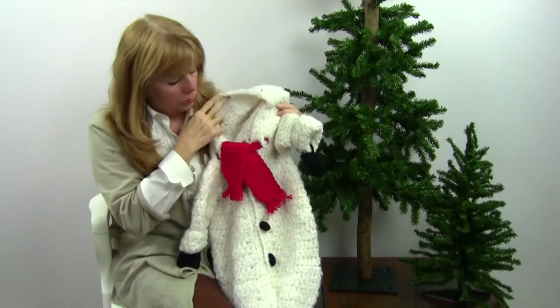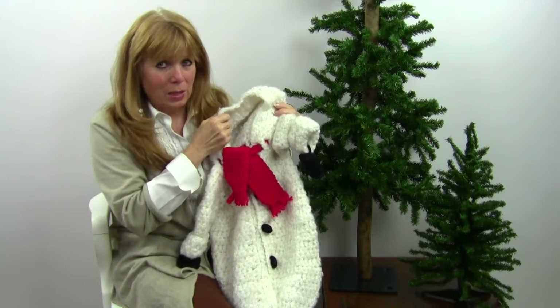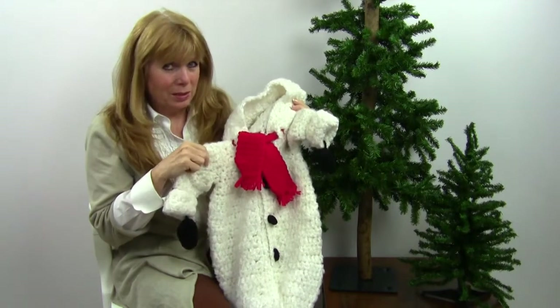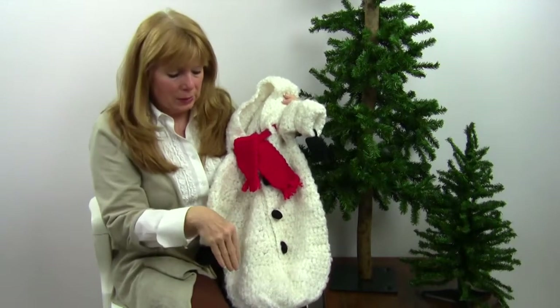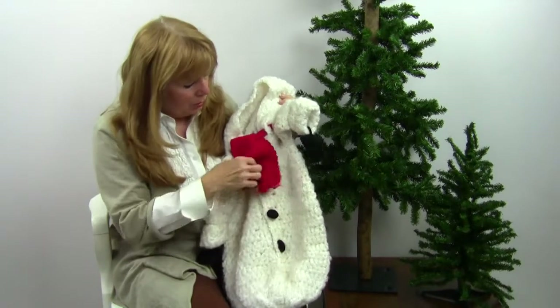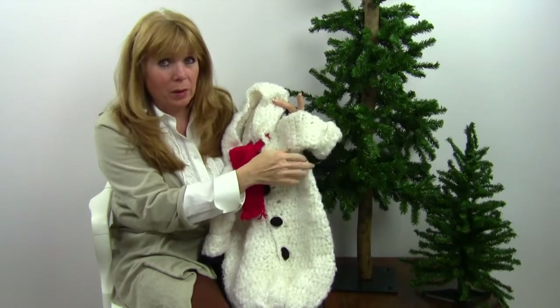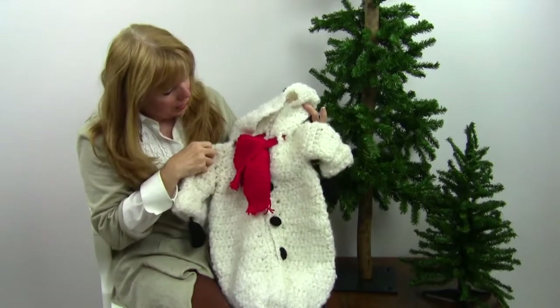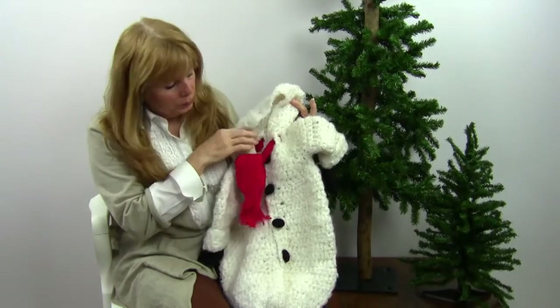This was done in a bulky weight yarn with a large hook — a size L hook. It starts from the bottom as one big piece, then you come up and decrease, leaving an opening for the armhole, and then you come back and attach a sleeve to each side. Then you make a little eyelet round for the scarf to be woven through.